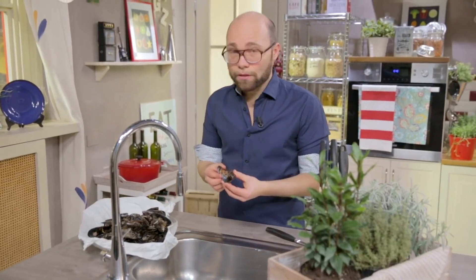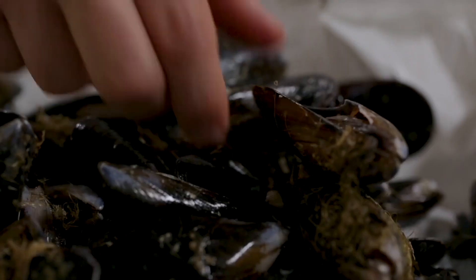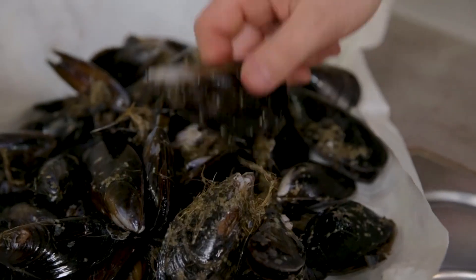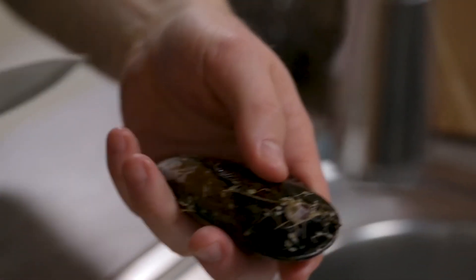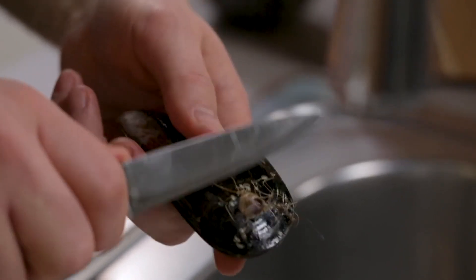First of all, you have to make sure that they are not open or broken, because in this case it means that they are dead and must be discarded. You must get rid of the beard — this little string — simply pull it like this. With the blade of a knife, I cut off the barnacle, also known as a dog's tooth.